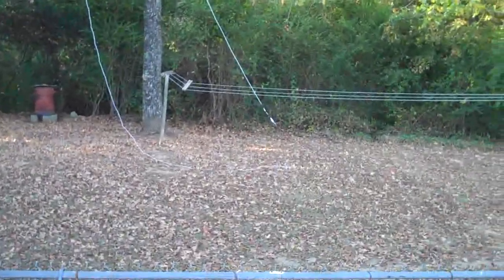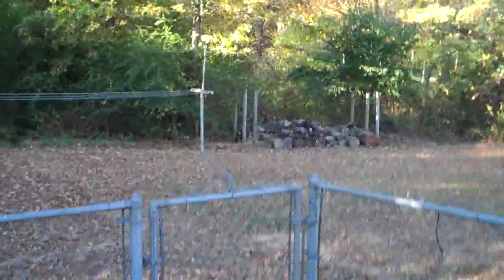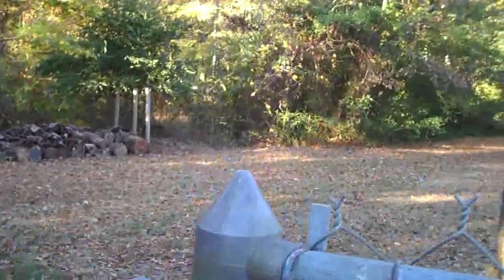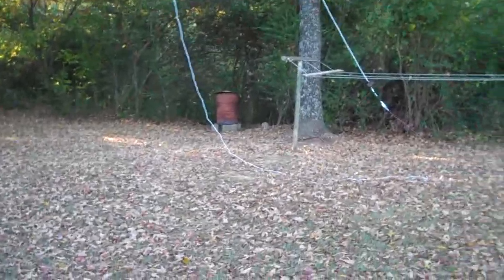Well, it's the next morning. It's pretty crisp and cool out here, and my helper — commonly referred to as wifey — she thinks it's too cold to come out here and put up an antenna in a tree. What's this world coming to? Anyway, we're going to give it the old college try one more time.